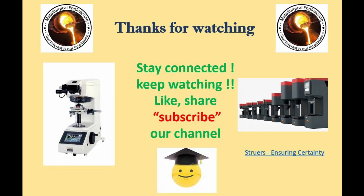Thank you for watching. Stay connected and be safe. Keep watching — like, share, and subscribe to our channel.